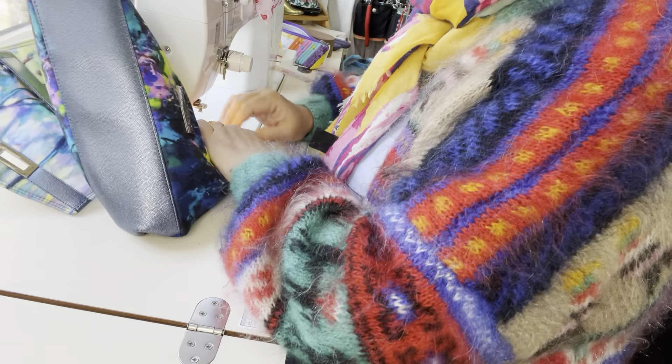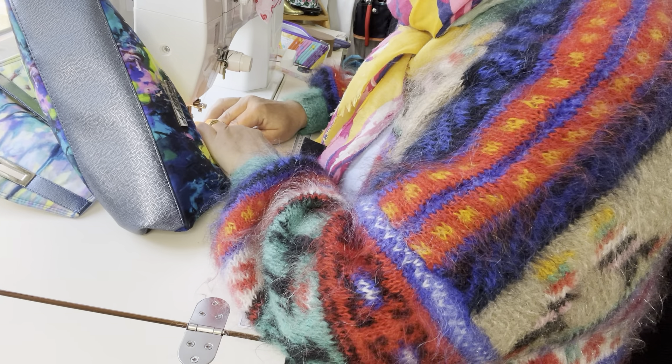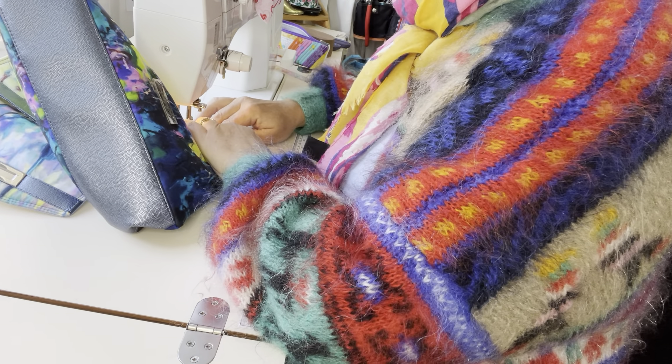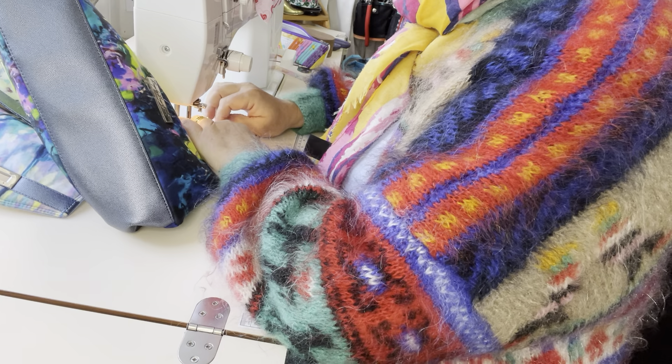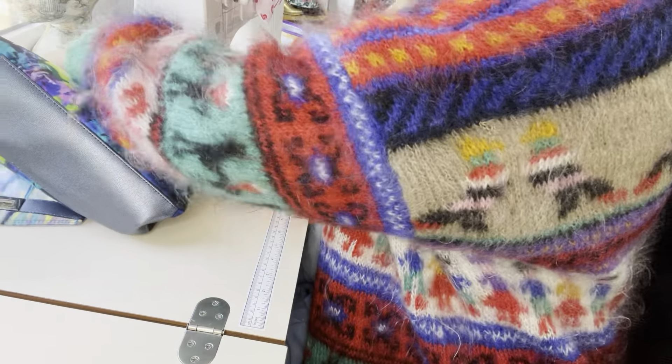Do be careful when you get to those sides because you have got those seams that you'll be going over. They are offset but they are still bulky, so just go slowly — you should be able to stitch over them quite easily.